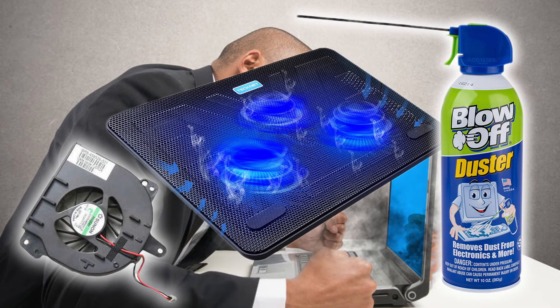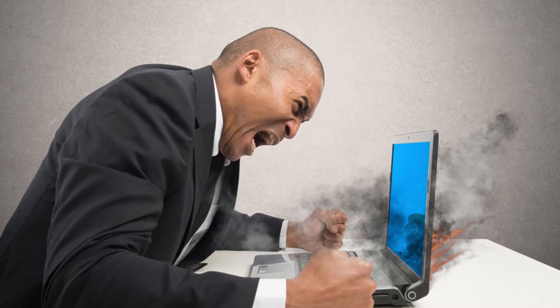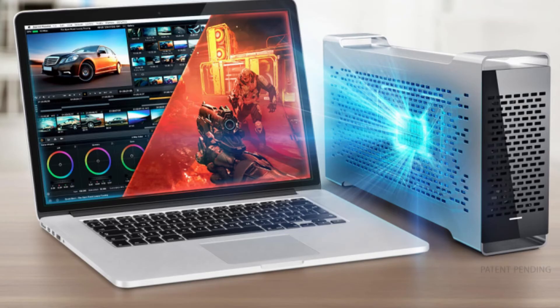There are multiple things you can do to make sure your cooling system functions properly. One of the first things is to make sure your laptop has proper placement. A laptop should always be placed on a flat, solid surface when using it, especially under a heavy load. When placed on a soft surface like your lap or thick carpet, some or all of your fan intakes on the underside can be blocked, preventing the cooling system from functioning properly.